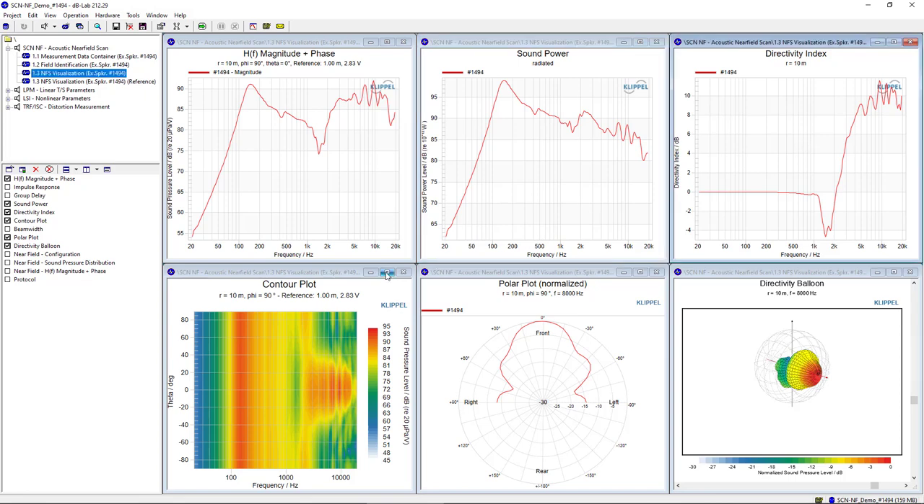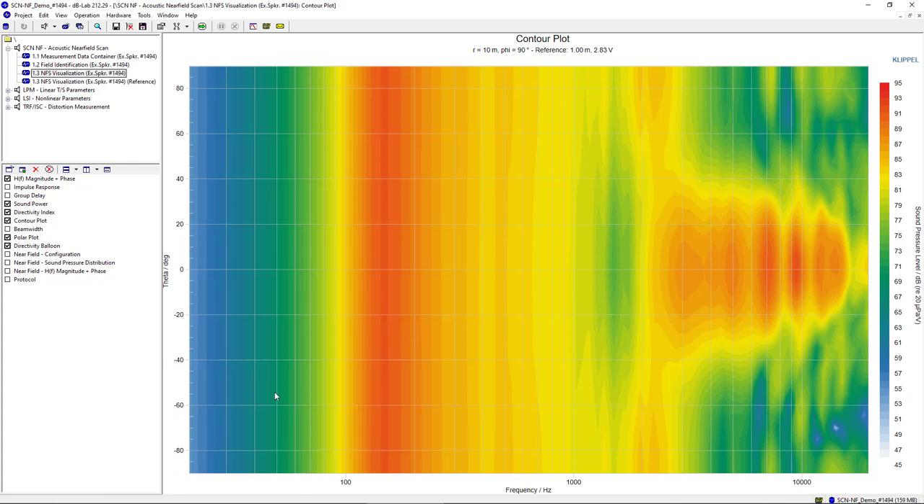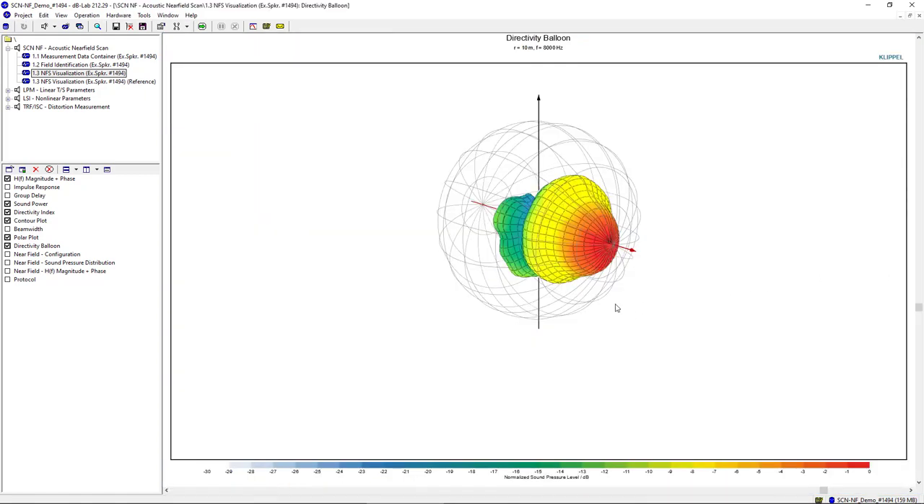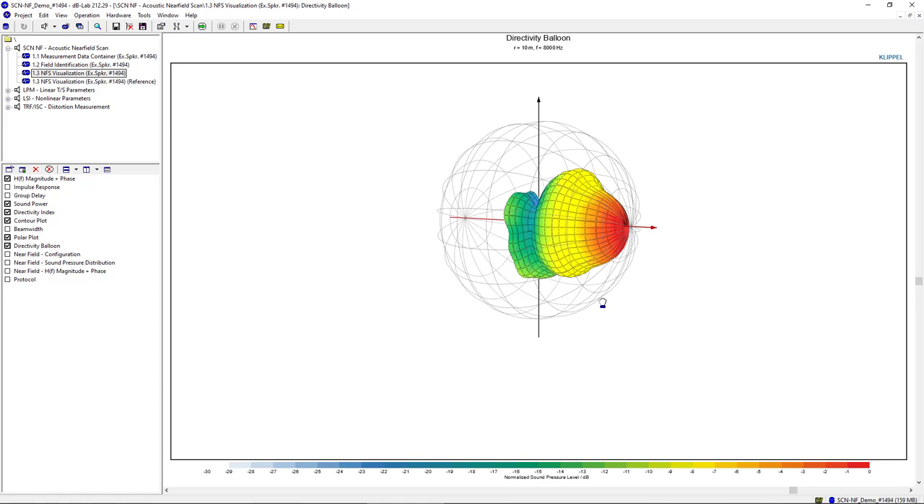Another valuable plot is the contour plot, which plots the directivity of the device over the full frequency band and theta angle for a given phi angle — in this case phi is 90 degrees, so it is a contour plot over the horizontal plane. The contour plot delivers a comprehensive picture of the device directivity and visualizes beaming at higher frequencies, enables the analysis of side lobes or other directivity inconsistencies, like in this case the on-axis dip between 1 and 2 kHz. The polar plot can be used for more detailed analysis at a single frequency, and the balloon plot plots the directivity for the full theta and phi angle. In the balloon plot we can clearly see the symmetric properties of the device.